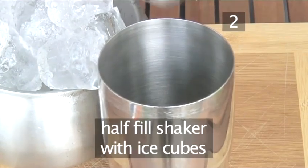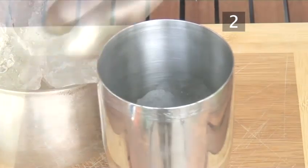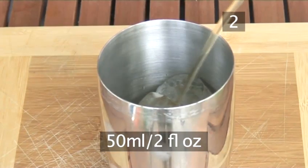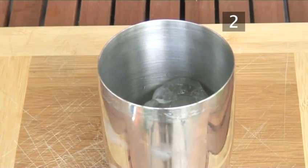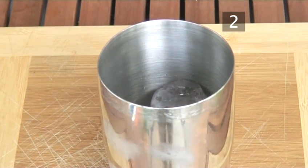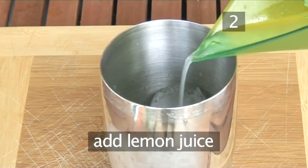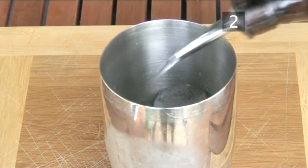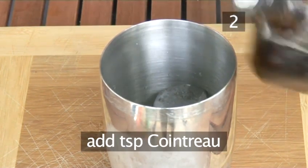Next, half fill the shaker with ice cubes. Then measure out 50ml of dark rum or a long splash and pour it over the ice. Now add 25ml or a splash of cherry liqueur, followed by 25ml or a splash of the fresh lemon juice. And finally, add a teaspoon of Cointreau.